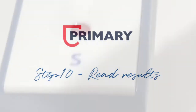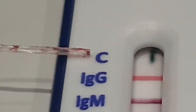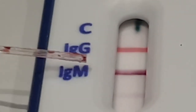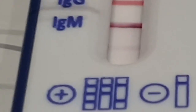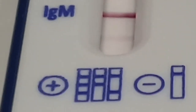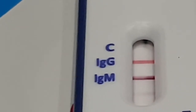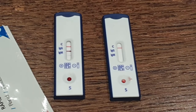Step ten: reading the results. From this sample we can see three bars — two strong top bars and one extremely faint bottom bar. The top bar represents control, proving that the test device works as expected. The middle line shows that the body has recently fought a COVID infection and has a store of antibodies to fight a future infection. The bottom line indicates whether a person is actively fighting the COVID virus.